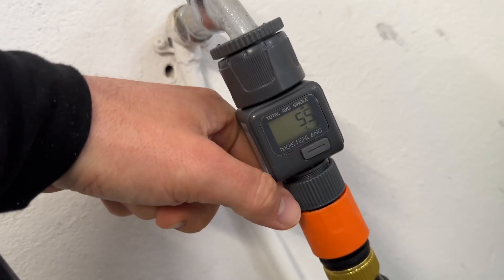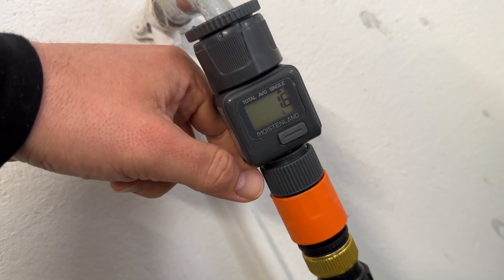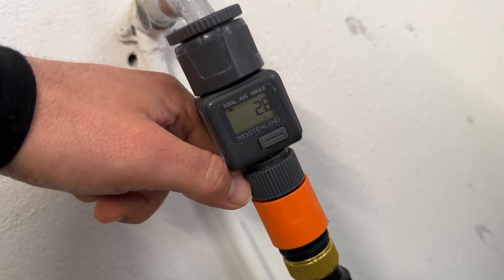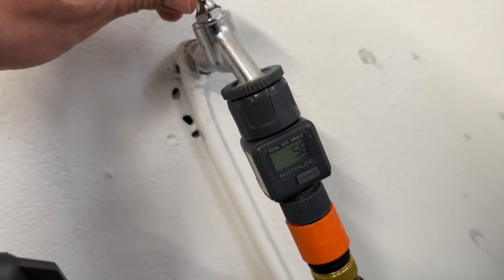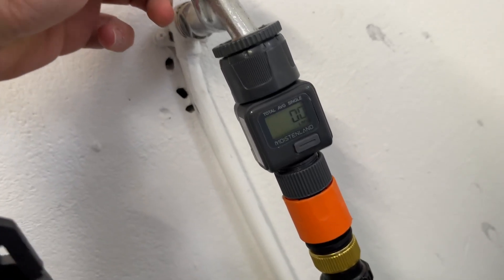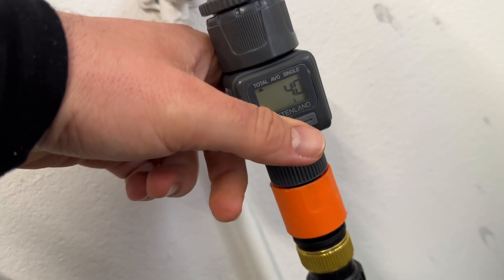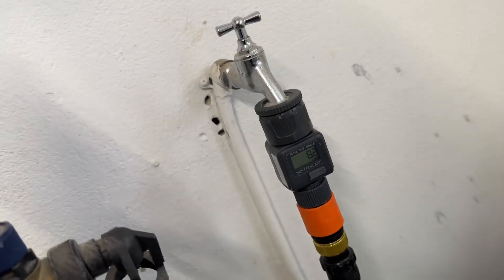The device has a 360-degree rotation connector and IP6X waterproof rating — great for garden watering, lawns, sprinklers, and campers like RVs. The water pressure range is 0.5 to 10 bar. The water flow rate is 1 to 45.5 liters per minute. The water temperature should be between 3°C and 65°C.